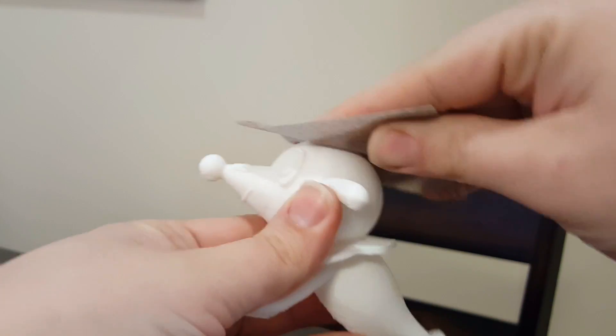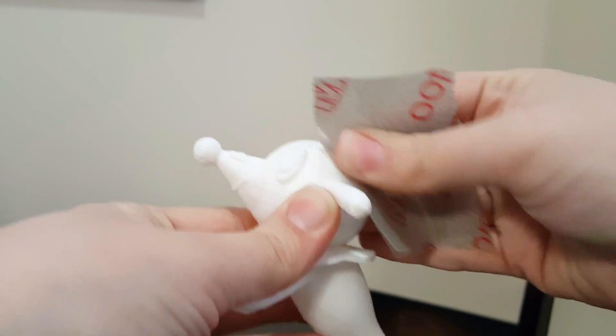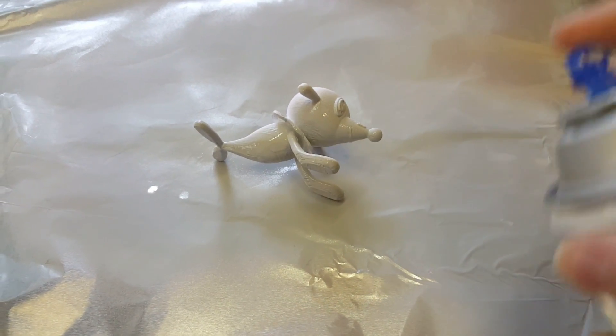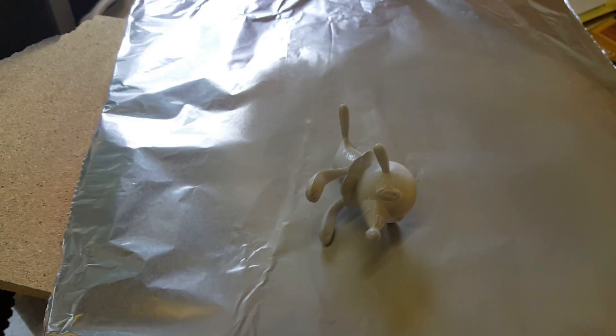After it was done printing, I handed it off to my wife for post-processing. She removed all the supports and sanded down any rough areas. Once the model was at an acceptable point, she moved on to priming it. She used an automotive fill primer, which helps seep in and fill the print line gaps. It doesn't do it perfectly, but it definitely helps.